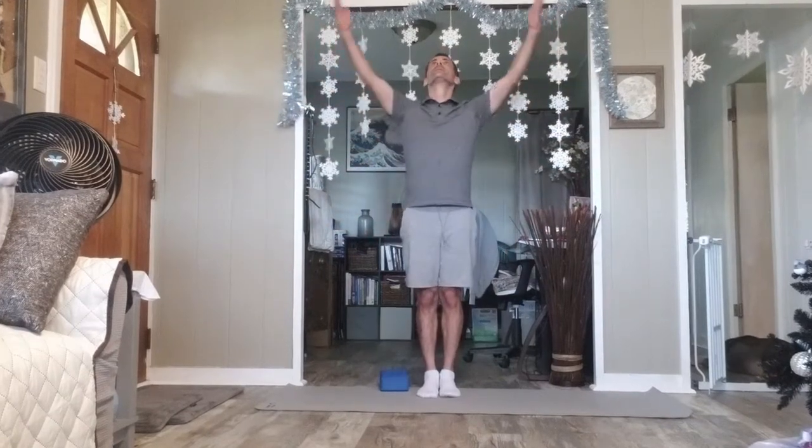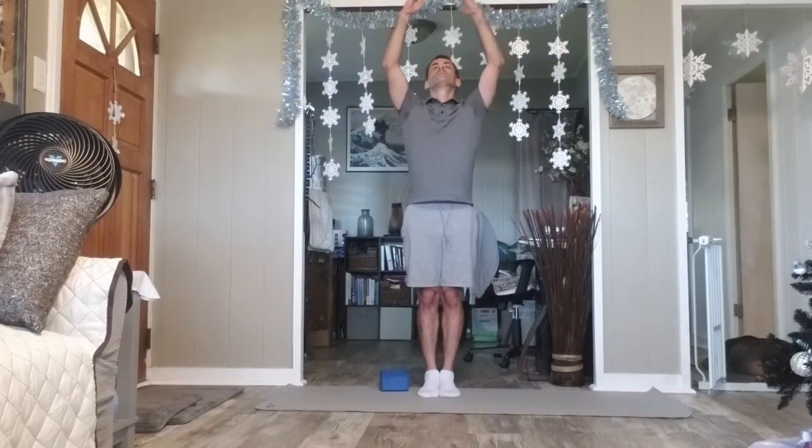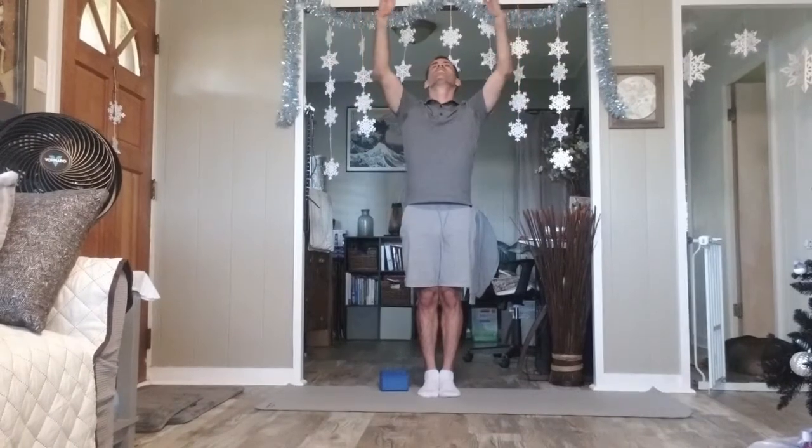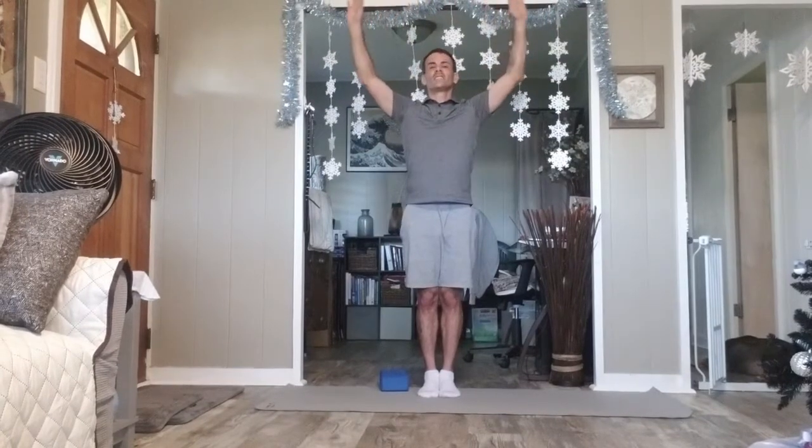Inhale your arms overhead. Exhale, arms simply down by your sides. And again, inhale arms up. Exhale arms down. Arms high, and easy down.